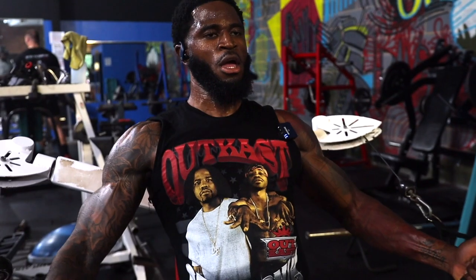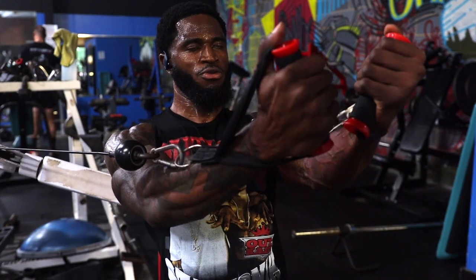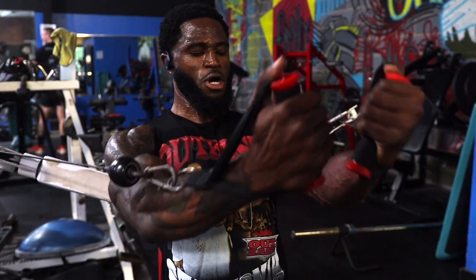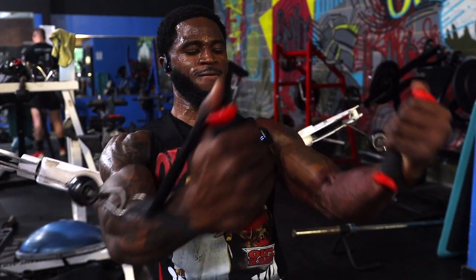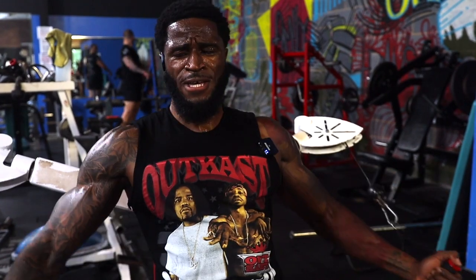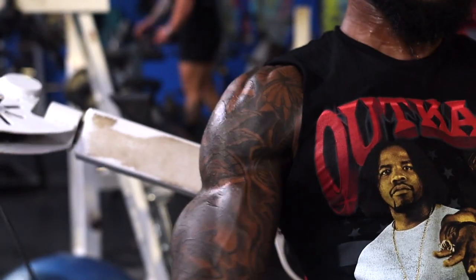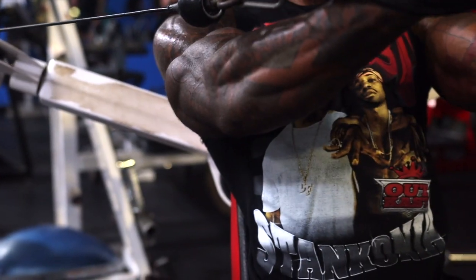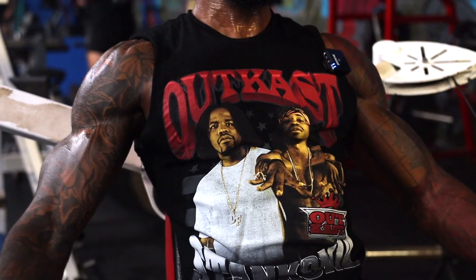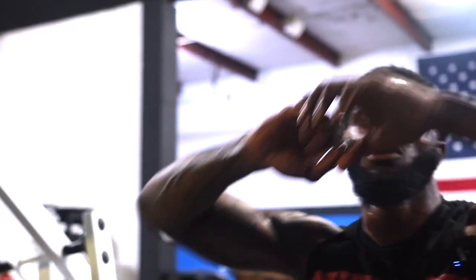Counting through the reps — one, two, three, four, five... ten. Three more, two more. Go right back to that, instead of ten — good sets man.